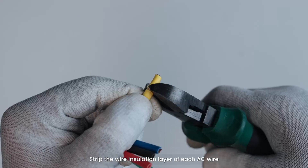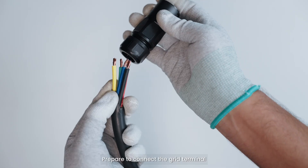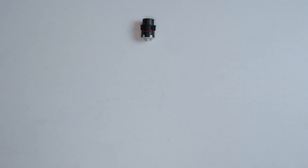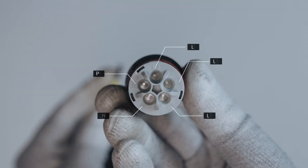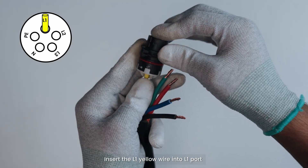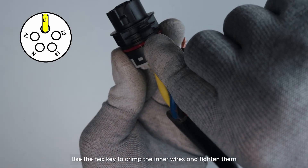Strip the wire insulation layer of each AC wire to a suitable length. Prepare to connect to the grid terminal. Insert the L1 yellow wire into the contactor. Then insert the L1 yellow wire into the L1 port and use the hex key to crimp the inner wires and tighten them.